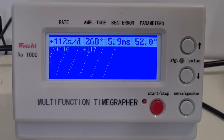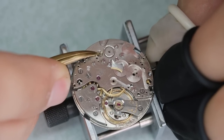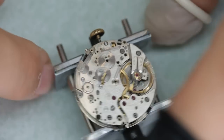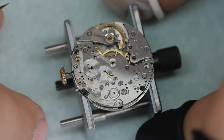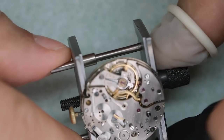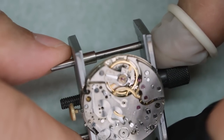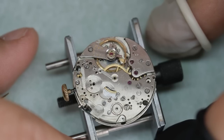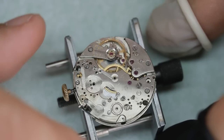Before we start fixing anything, it might be interesting to know why we want to fix it. Beat error is actually the difference between the left swing and the right swing of the balance. If the beat error is very high, you can even hear the watch go tick...tock, tick...tock instead of tick-tock, tick-tock. The reason it is not a good thing is because it will reduce the amplitude and the watch will be more difficult to start by itself. We want to get the beat error down to about one millisecond.